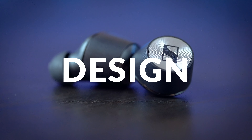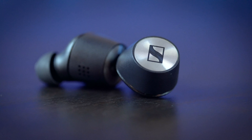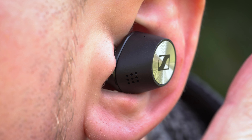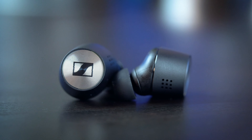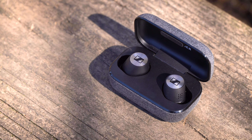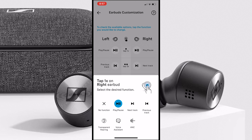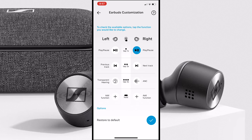Although the True Wireless 2 look nearly identical to the original model, they are actually 2mm smaller — not a huge difference but there is a slight physical change. They still retain that same in-ear rounded design with slick and stylish metal touch-sensitive pads on the sides. These touch controls are used to control your music, answer calls, activate noise cancellation features, and so on. Through the Sennheiser Smart Control app, you're able to customize what one tap, two taps, three taps and so on can do, so you can pretty much make them your own.